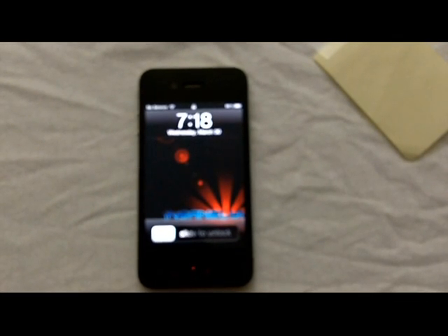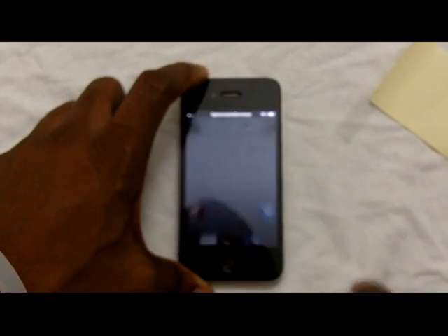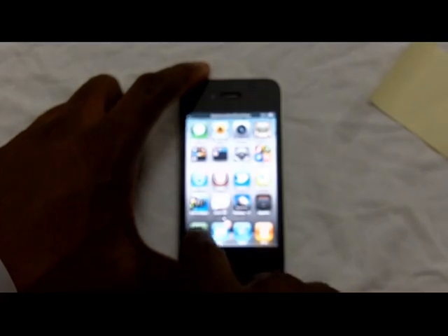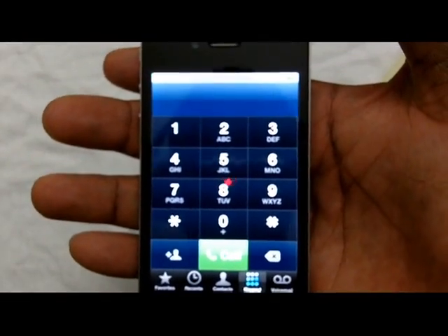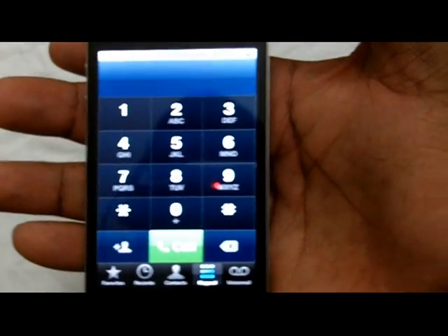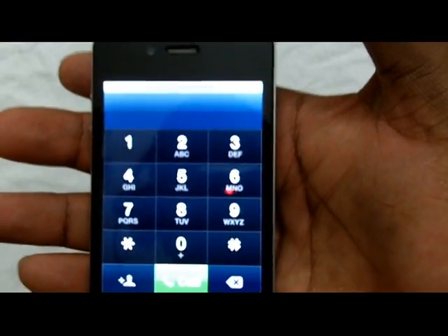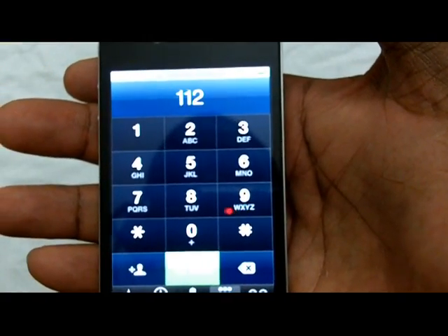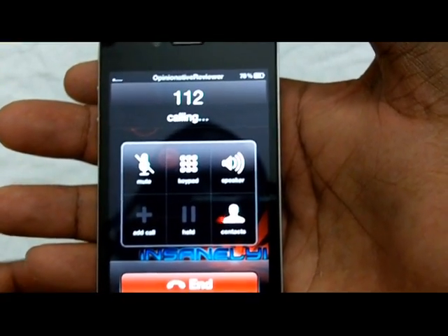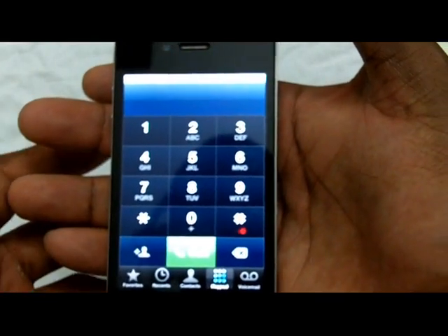After about 15 seconds, go into the phone dialer and dial 112. Remember, you are not supposed to let the call connect. Dial 112, hit call, count two seconds — one Mississippi, two Mississippi — and then hang up. Simple as that. Do not let the call connect.